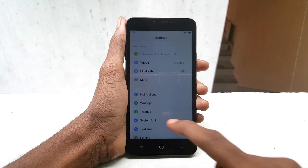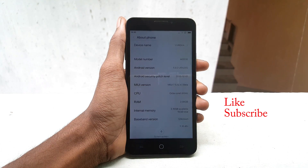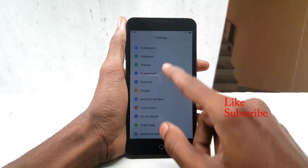Now you can see that we have successfully installed the MIUI 7 ROM on Eureka. Thank you guys for watching this video — please hit the subscribe button and I will see you in my next video.